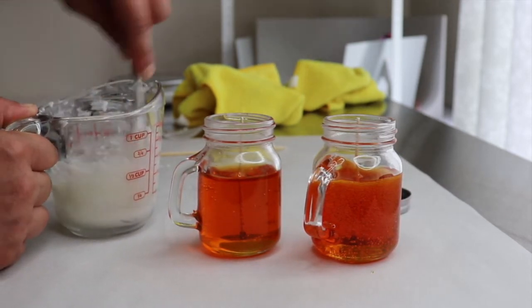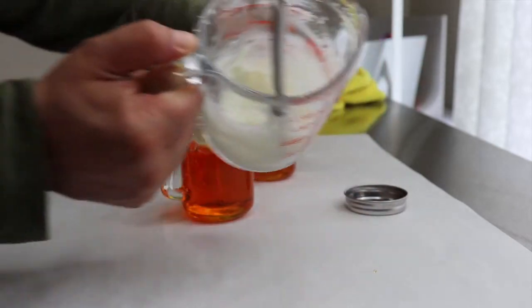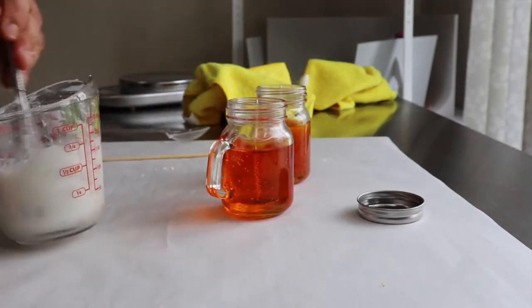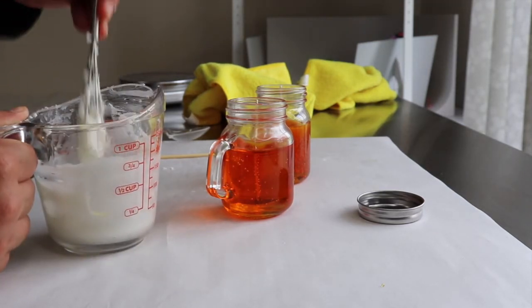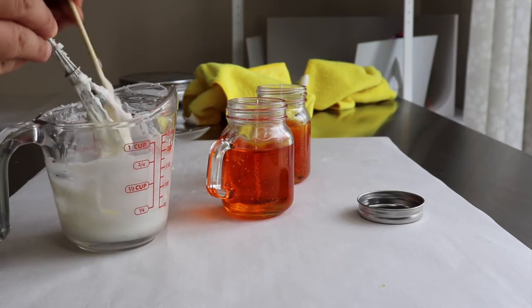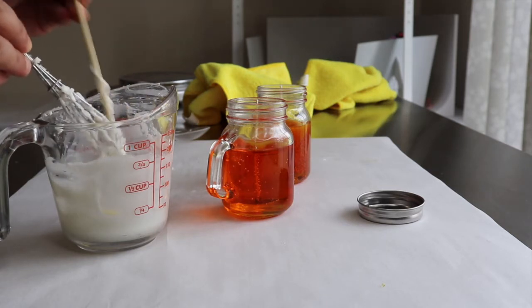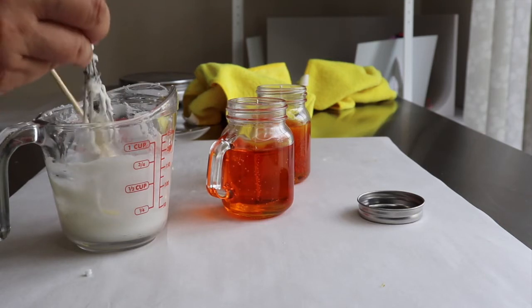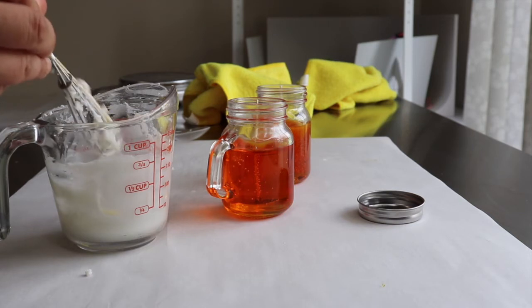Now right here — if you wait till it's too solid you obviously can't just pour it in. So what I do is grab a little spoon and just add it in there, then with my little stick I help the wax come off the spoon. That makes it a lot easier — I've tried several different ways and I find that to be the easiest. Normally you don't have to do this with a regular size jar; it's just because this one is so small.